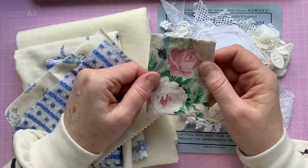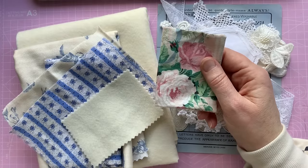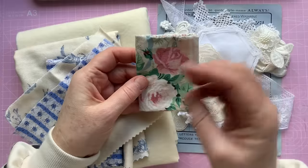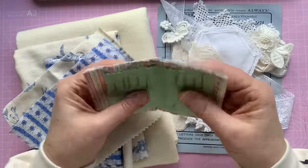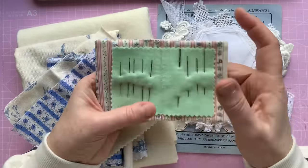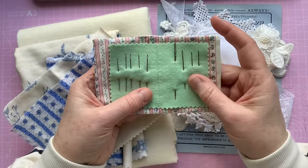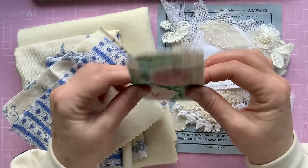I just wanted something small. I have got bigger needle cases, but they're quite bulky and I'm always searching for the right needle in amongst all the other needles. So I just wanted something really simple that I could just have my favourite needles in that I use time and time again and I don't have to go searching. So that's what this little case is.